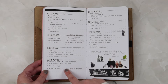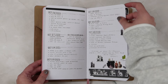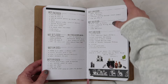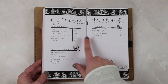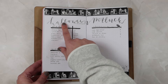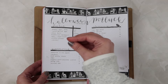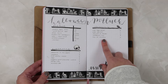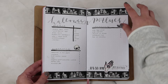For this page I didn't go as decorative with my titles and just stuck a bunch of extra stickers down to fill some space. Then I had planned a Halloween potluck, so I noted what dishes were being made, who was bringing them, things that needed to be cleaned, and groceries I needed to pick up, plus when it was happening.